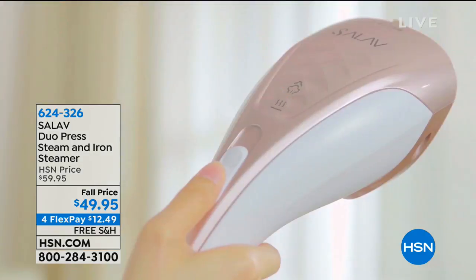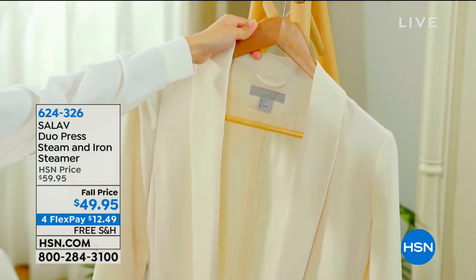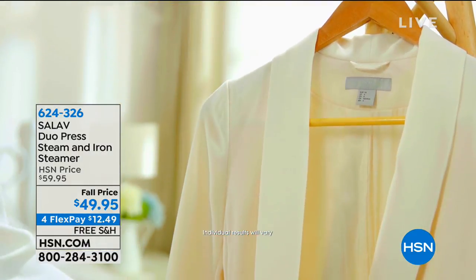For your money, you can't do any better than this. This is called C'est La Vie — I like the French. It's called the Duo Press Steam and Iron Steamer.